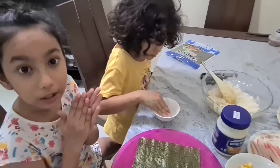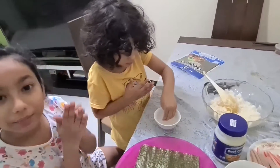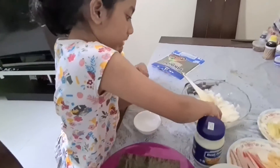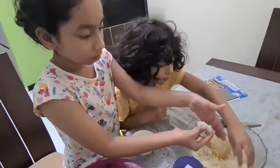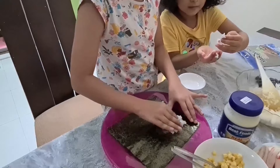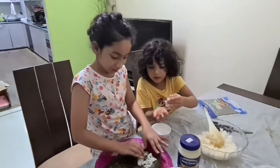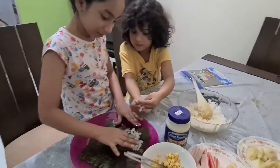We got some water and we're going to put some on our hands so the rice won't stick — kind of like a sanitizer. We're going to get some rice. Oh yeah, it's not sticking! We're going to put it on the seaweed. Sorry — you didn't put enough water. Okay, this is our first time making sushi!